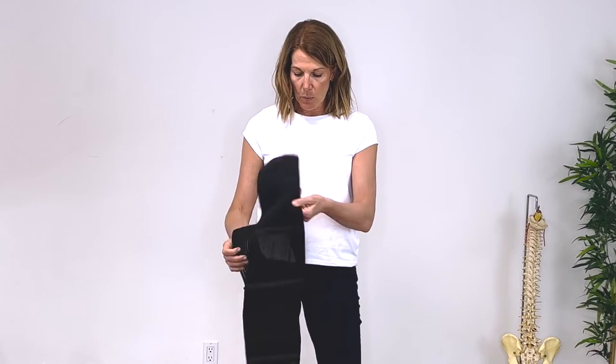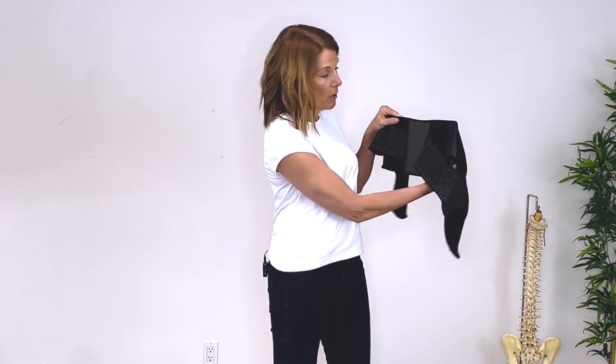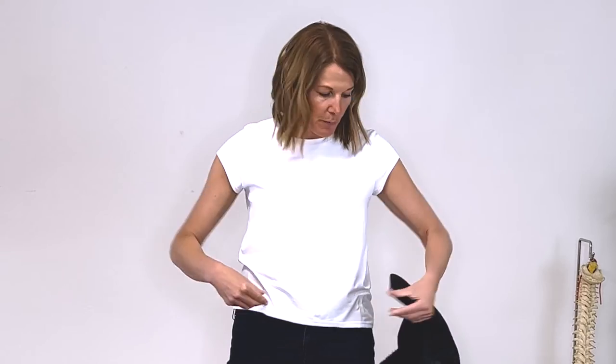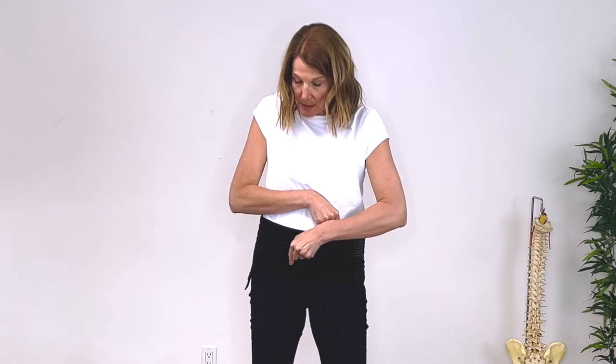When you get this support out, you're going to see that it has a little curve that goes up towards your upper back. When you want to put the support on, you're going to aim to do it up just below the two hip bones that stick forward — the two things protruding through the front of your pelvis. You're going to take the back support and aim it just under them and very lightly do up this back support.